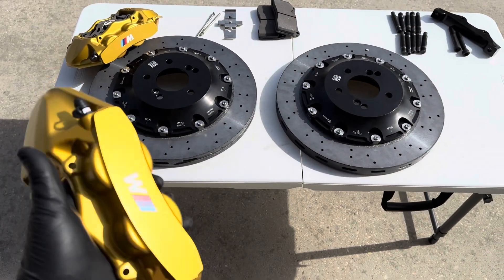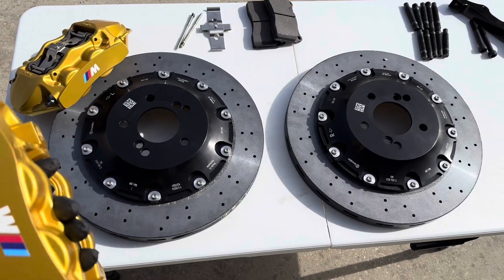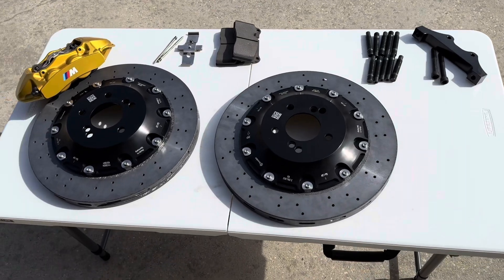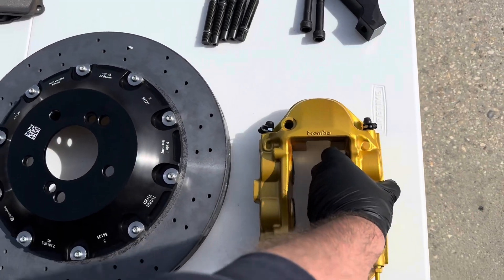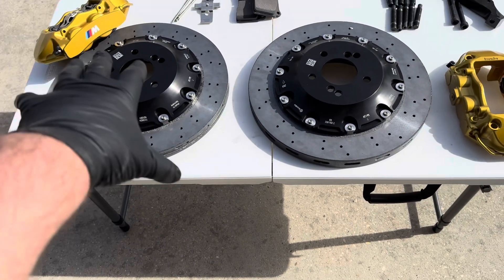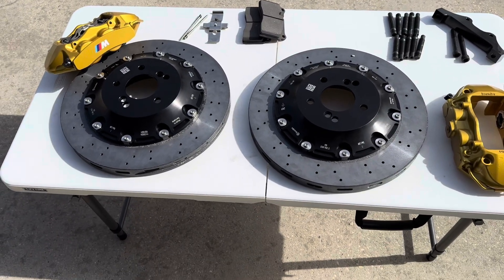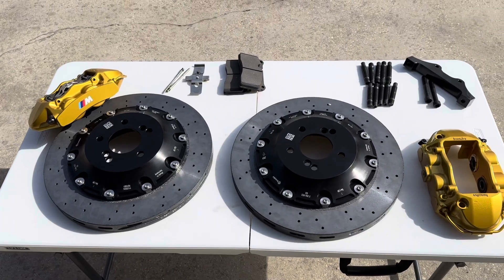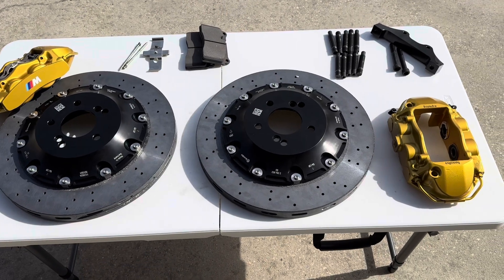Hey everybody, welcome to part two. We are doing the carbon ceramic brakes on my X5M. What we got here are the 400mm brake rotors with the custom hubs — we actually had to revise the hubs and trim some extra material to remove additional weight. These are made to work with the factory parking brakes, the brake calipers are four pistons, and the pads are semi-metallic, specifically designated for the carbon ceramic brakes.